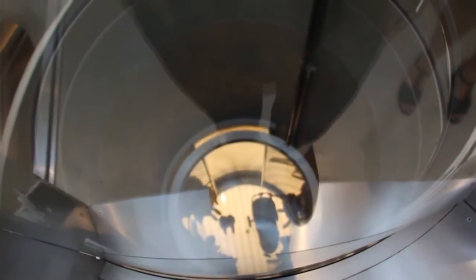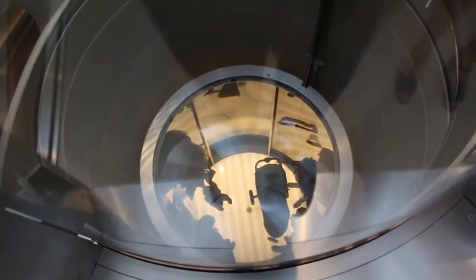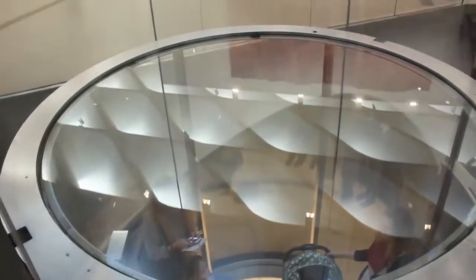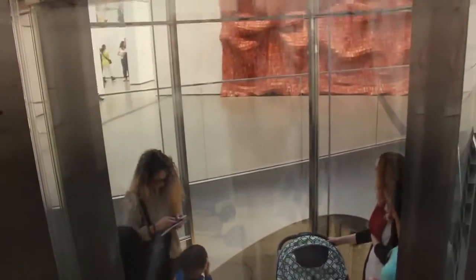Check out this elevator. This is sick. Nice.